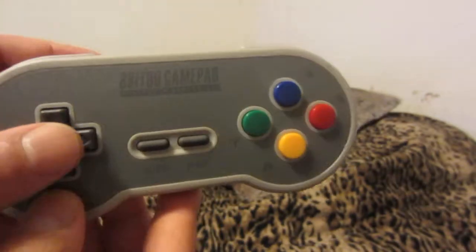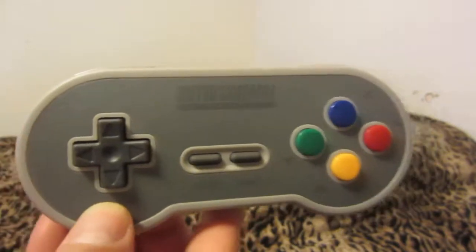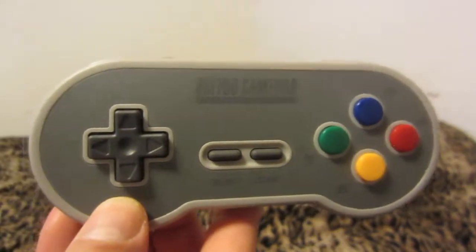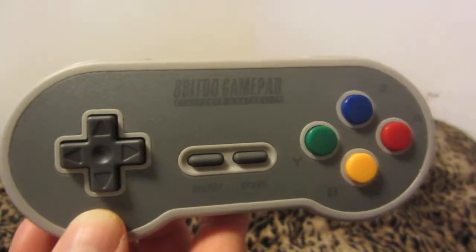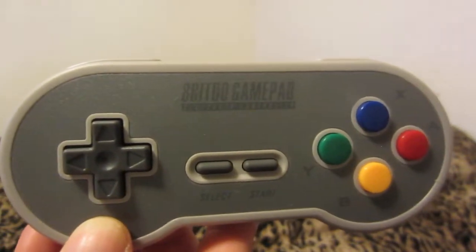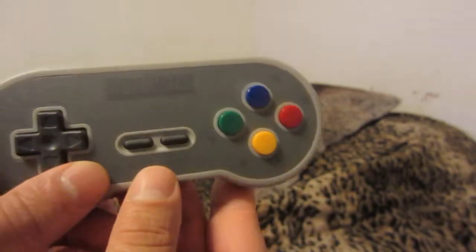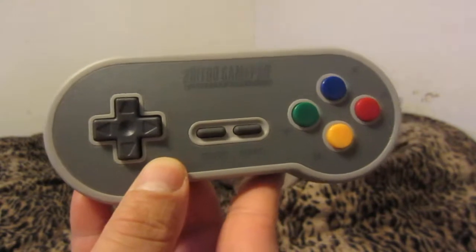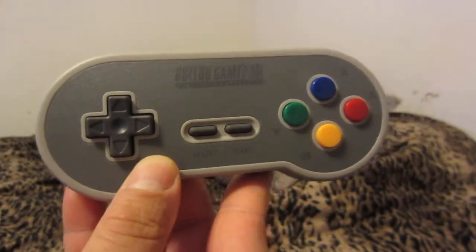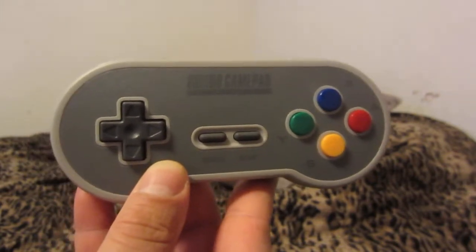I was very pleased with it. The D-pad works just fine — I had no issues with it whatsoever. I tested that. I was a little concerned when I ordered this, though I did get a little discount due to some cash back, so I did not pay full price. I highly recommend buying one of these if you're going to use it for your RetroPie, Super NT, clone console, Super Nintendo, or Super Nintendo Jr.